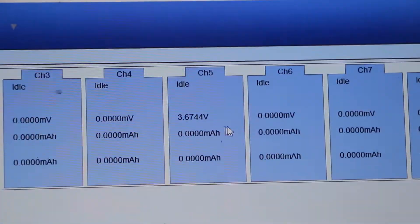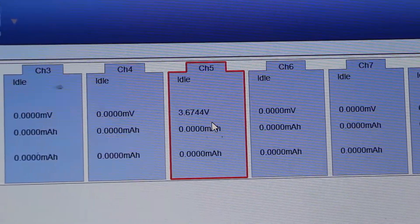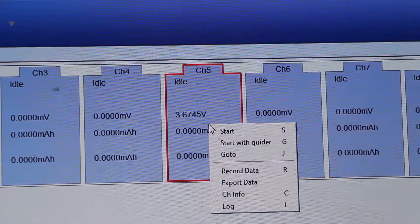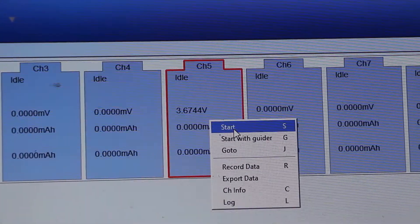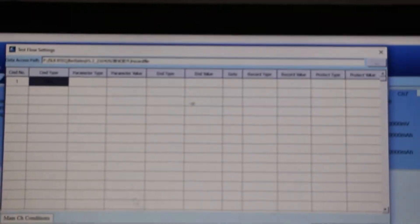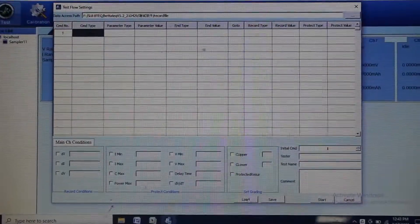We have connected one cell in channel number 5. To load the program, click the respective channel number and then select the start button. There is also a facility to load previous data — if you have already made a program previously, you can load it using the load option.